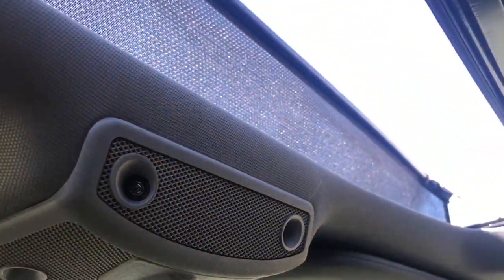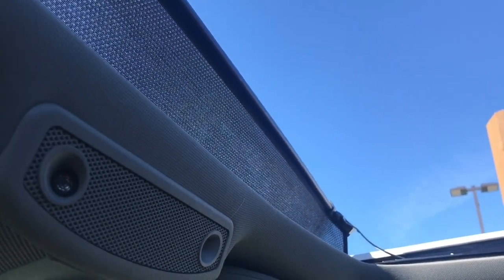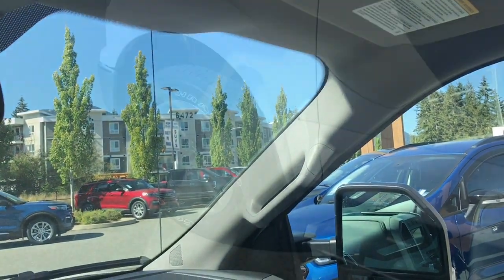There's a twin panel moonroof with a power screen that goes across, and just a press of the button opens it up — nice blue skies today. There's also a grab handle in the body to make it easier to get in.